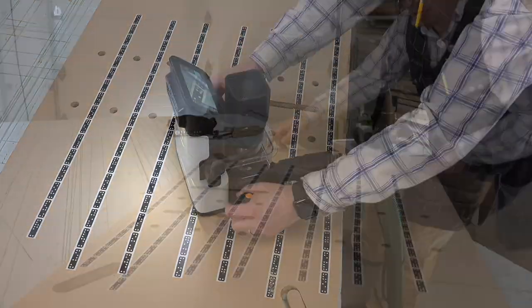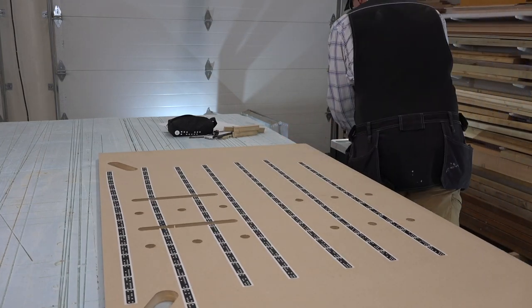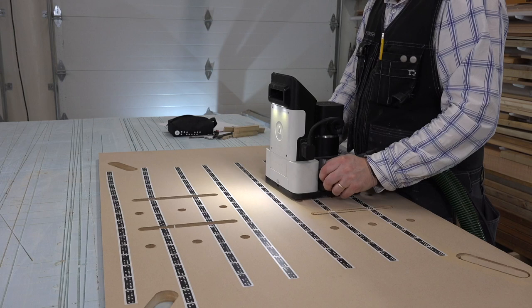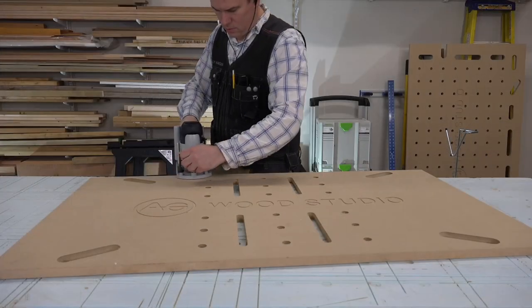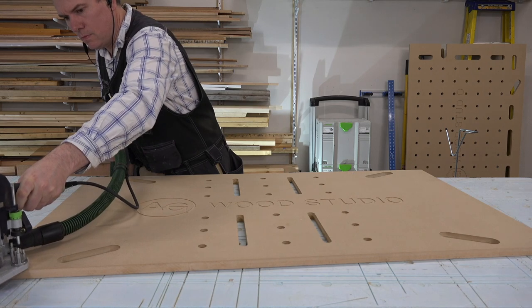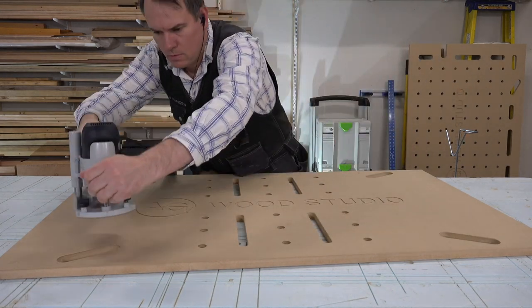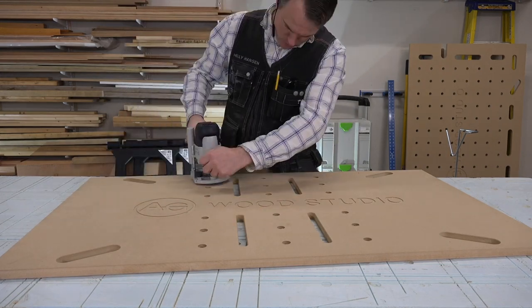Now I've switched back to my quarter-inch collet and spiral bit and I'm cutting out the grooves and carrying handles. The handles are in the same location as on the worktop so you can carry them together. The long grooves are there so that the blade on a tool such as a jigsaw can protrude through and allow it to sit upright. The last thing I'm going to do before finishing the work surface is to put a small chamfer on all the edges and holes. If you didn't catch it earlier, when I was cutting out the AG Wood Studio logo on the worktop I had skipped the 'I' in Wood Studio, and I fixed it on this shelf.